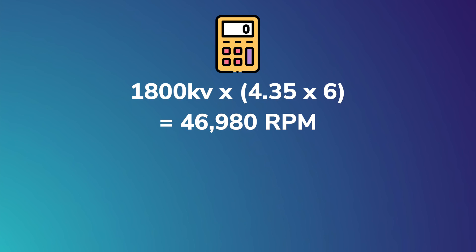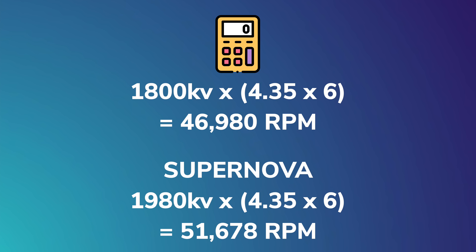At 100% power on a 6S quad running 1800 kV motors, the propeller was spinning at 46,980 RPM, while the Supernovas at 1980 kV are spinning at 51,678 RPM. But this doesn't make the Supernova special, because you can buy most motors in higher kVs — T-Motor F60s come in 1950 or 2020 kV.